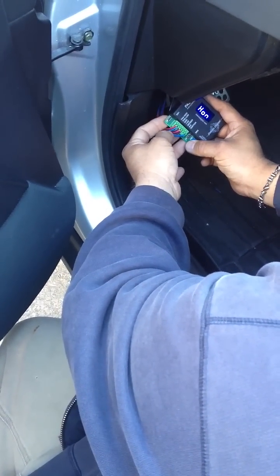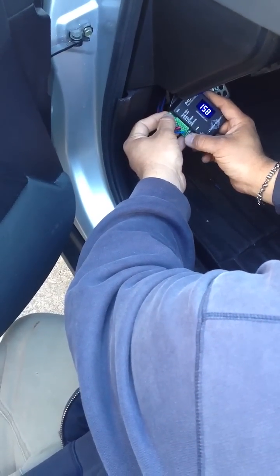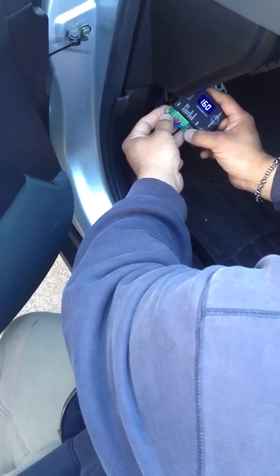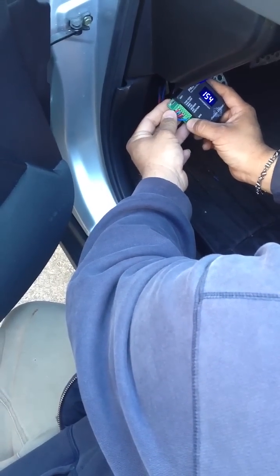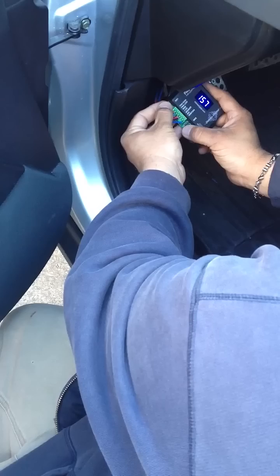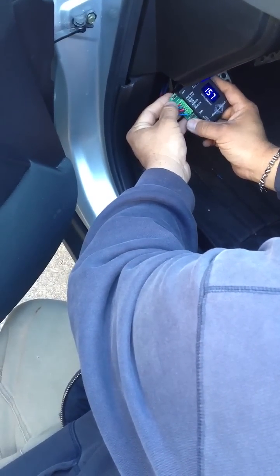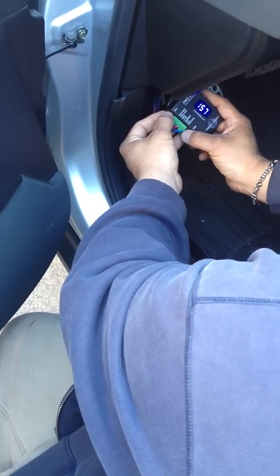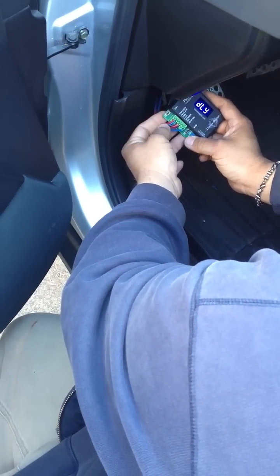HON is your high-on. I have that at 157, so we're going to bump that to 160. Hit both buttons. Off temperature is 154, so we're going to bump that to maybe 157.